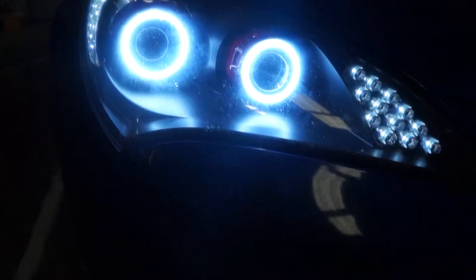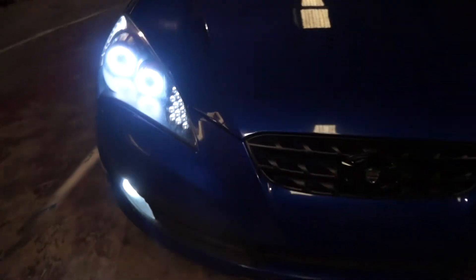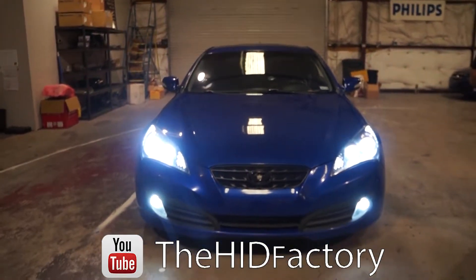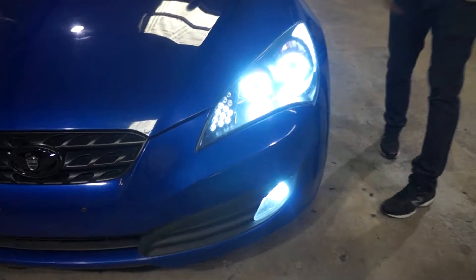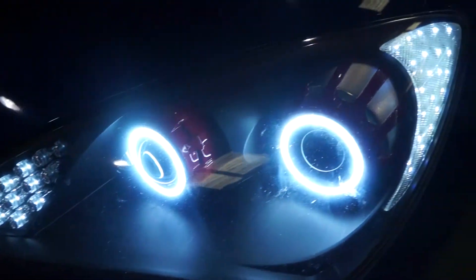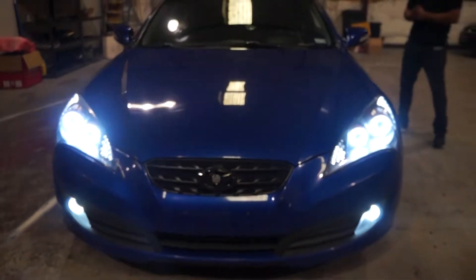There's not an extra button I need to press, nothing extra — this is all your OEM wiring. If you want to check out any other videos we have, we're online at YouTube — The HID Factory. Like and subscribe guys, we're giving out free prizes. The subscriptions help us make these videos, get new products in here, and get customers to let us film their cars. Any other questions, you can find us online or here at the shop. Thanks again.